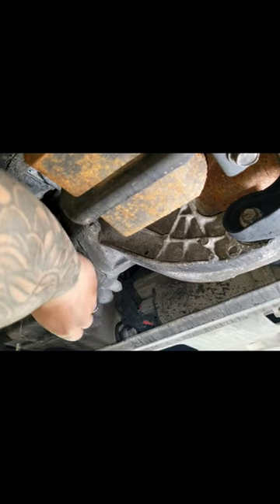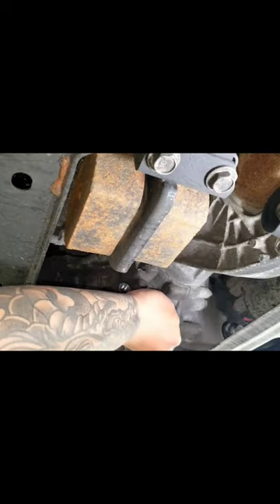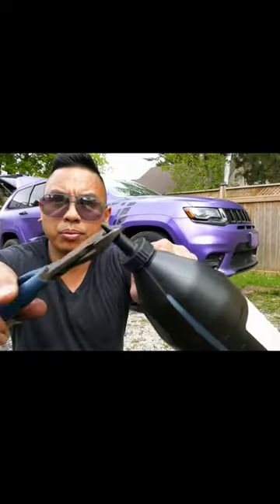Let's go ahead and remove our drain plug. Easy. Should be using gloves, but dealing with the camera — no bueno. About halfway.